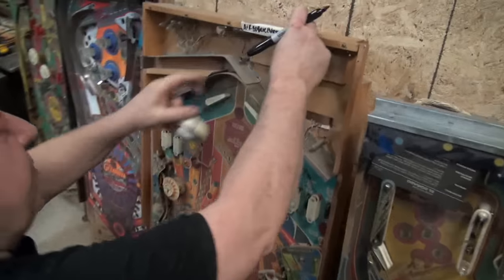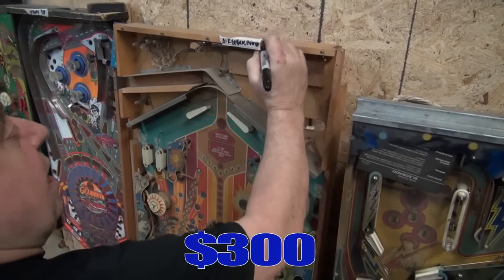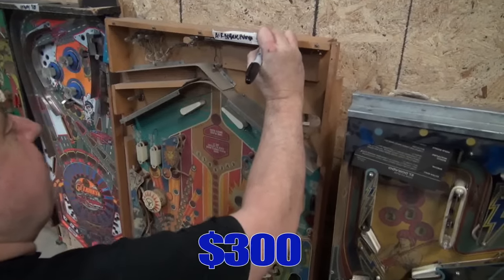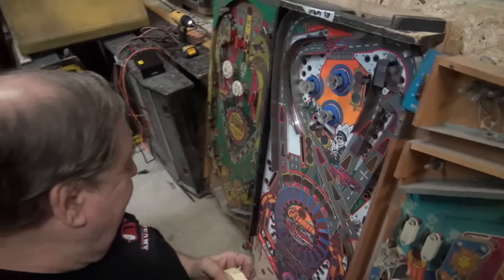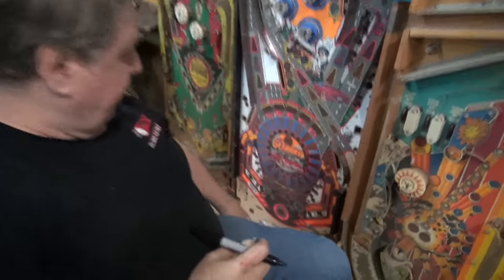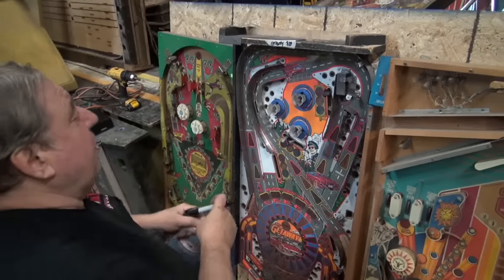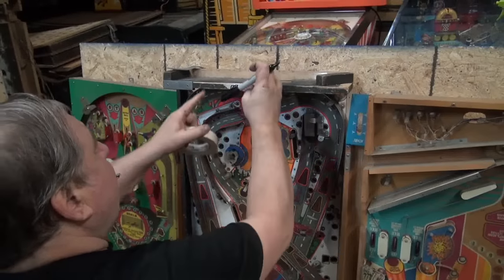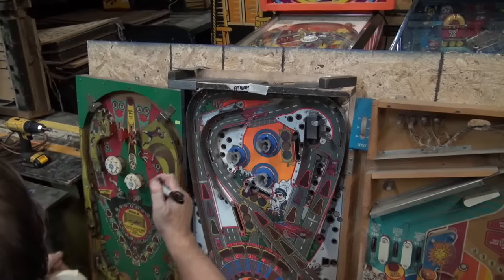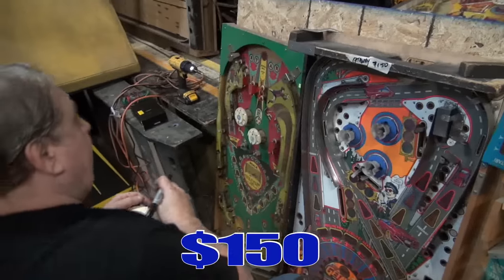Look, Airborne Avenger — it's $300. We can ship this crap. Good luck. Here's a Getaway. The corner of it is broken down here. The playfield's generally in good shape. We had it marked $200. It's not $200 anymore. Slash it — it's gotta go. They like it when you say slash.